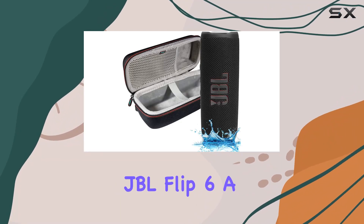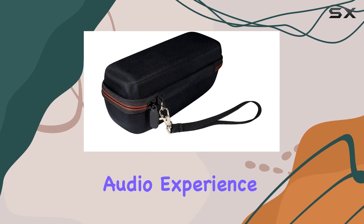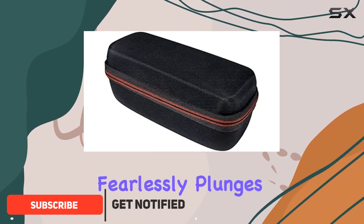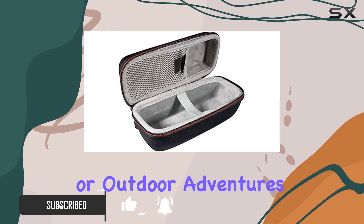Dive into the music with the JBL Flip 6, a waterproof portable Bluetooth speaker that takes your audio experience to the next level. With its innovative IPX7 waterproof design, this speaker fearlessly plunges into water, making it the ideal companion for pool parties or outdoor adventures.